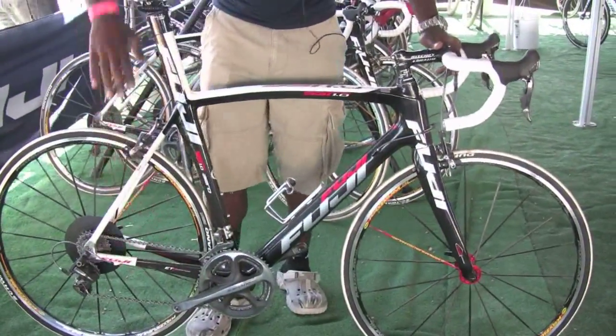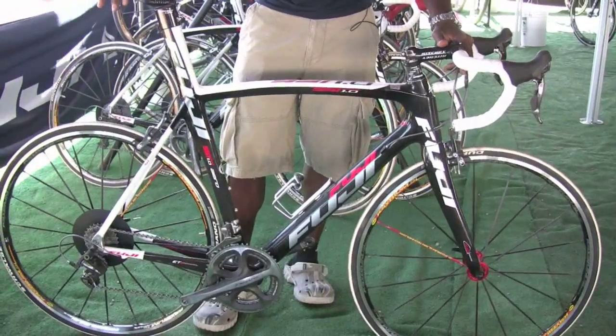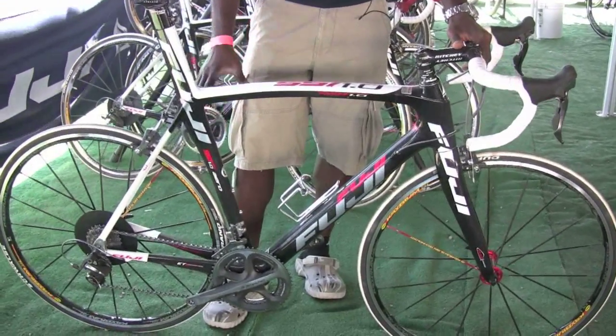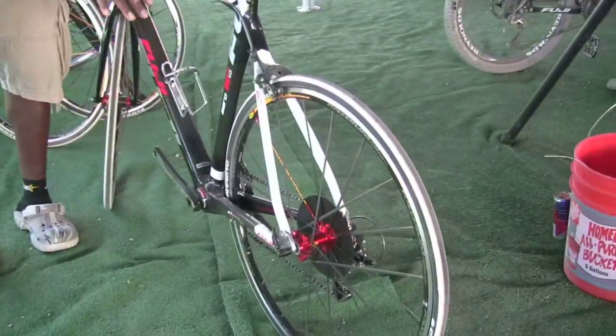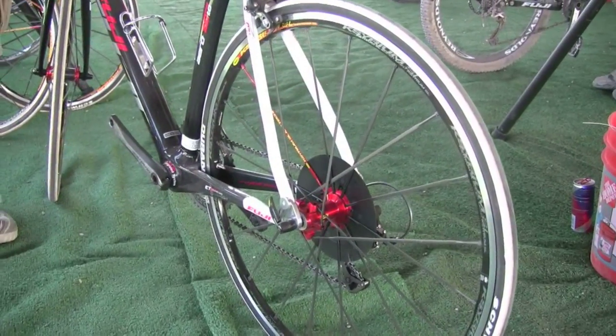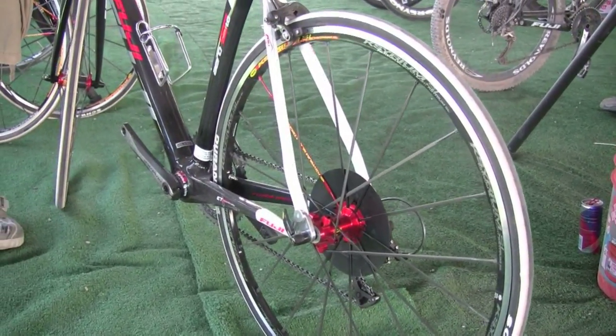Down at the bottom we have our ETC chainstays — the Energy Transfer Chainstays — which are asymmetrically designed. The non-drive side is shaped differently than the drive side to help better disperse the load forces from the drivetrain.